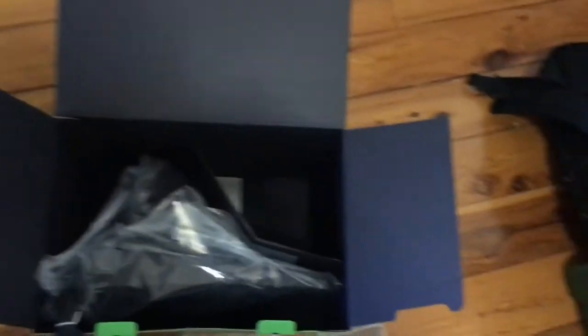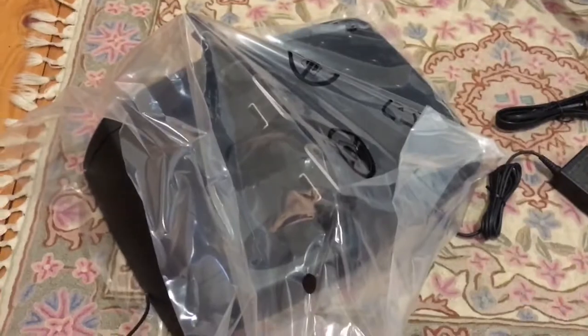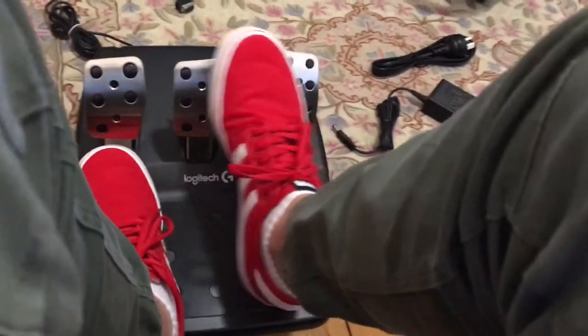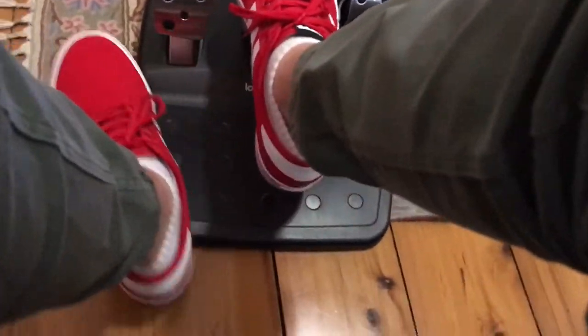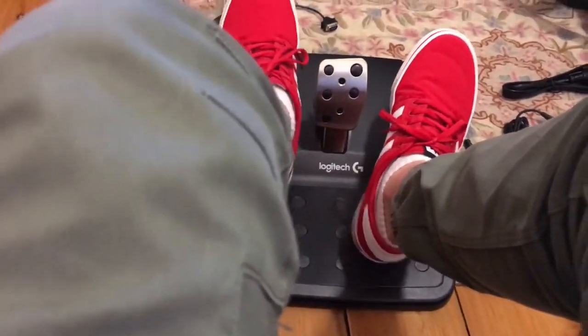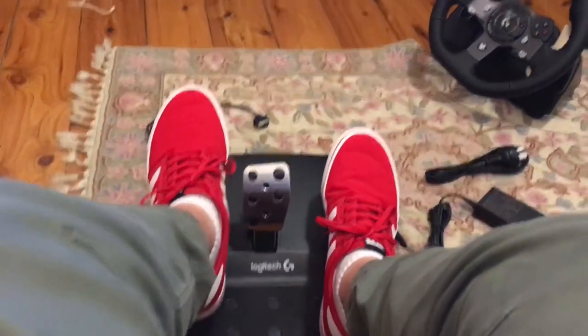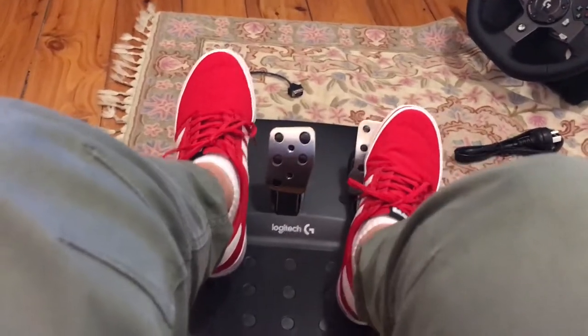Here are the pedals. These pedals look absolutely amazing. Now I did hear that the brake is a bit hard — it's harder than most. The clutch is pretty good and the gas is pretty good too. This will feel amazing once I get a play seat or something like that.